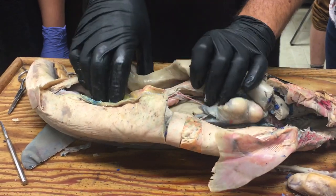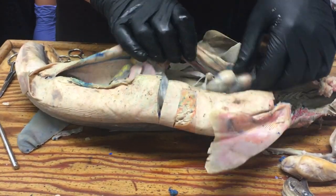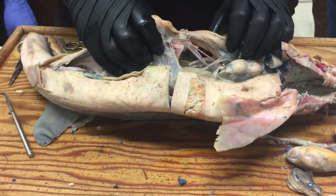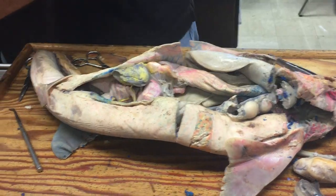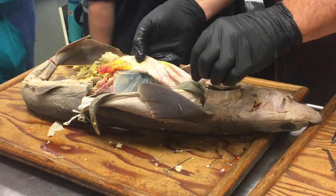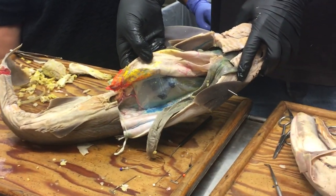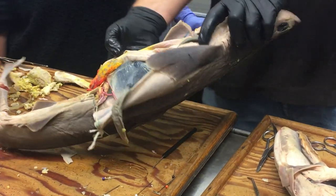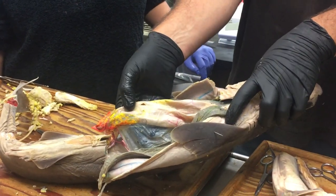If I were to pull the gut away from the body wall — it's a little tricky on this particular one because it's a little torn, so let's look on this one — you can see this membrane going from the gut to the dorsal body wall. That membrane would be the dorsal mesentery.